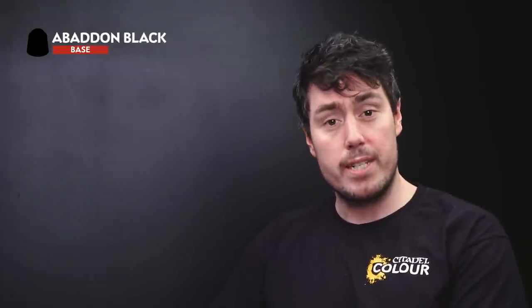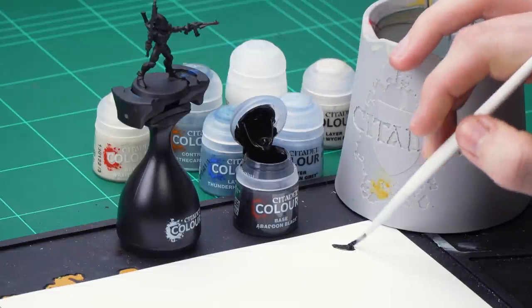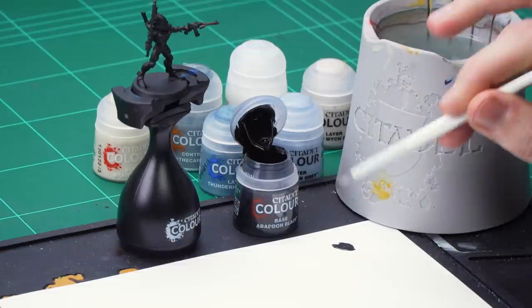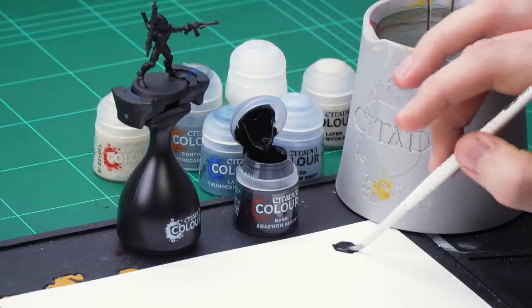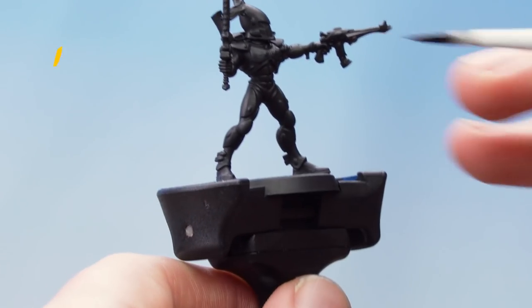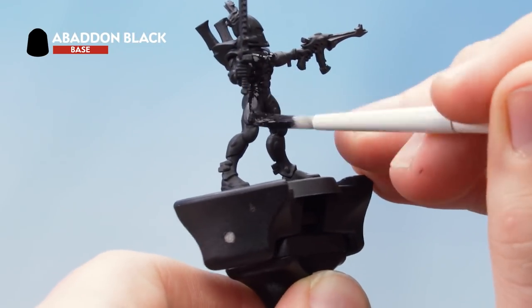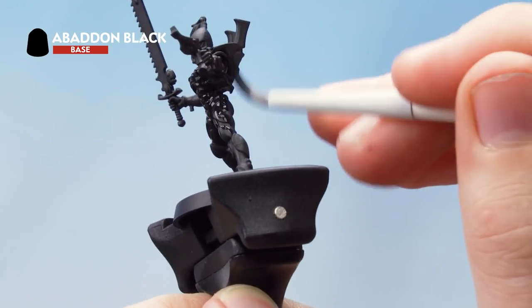The first paint we're going to use is Abaddon Black. The reason for this is that it has a slightly different finish to the spray and will make it really easy for us to tidy up later on. Get a couple of dollops of Abaddon Black onto the palette, water it down to the right consistency, and then start applying it all over the model, keeping the paint moving. Don't be afraid to come back and do a second thin coat.